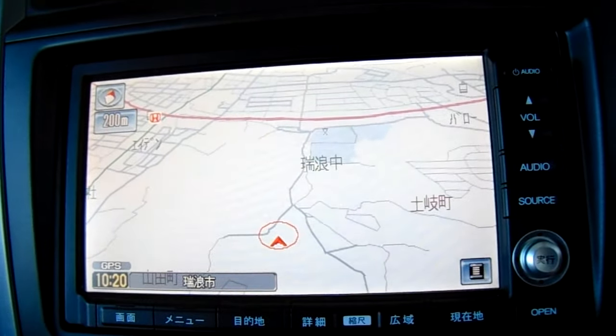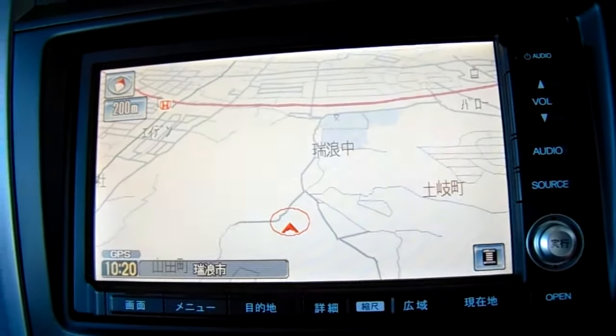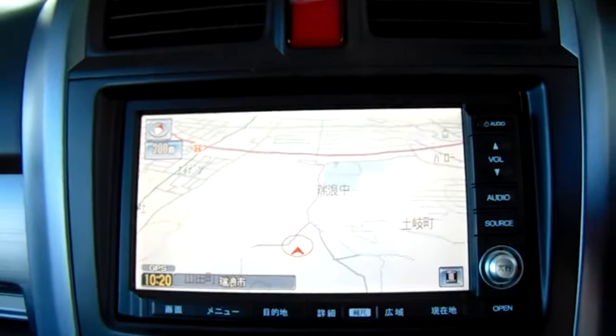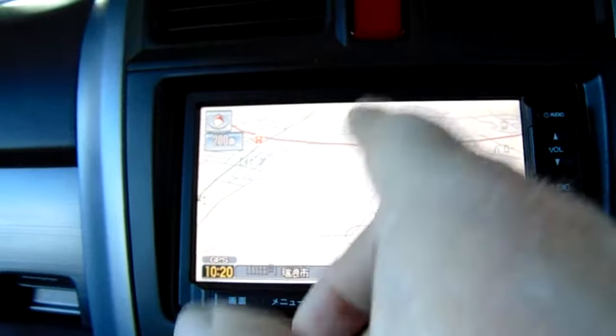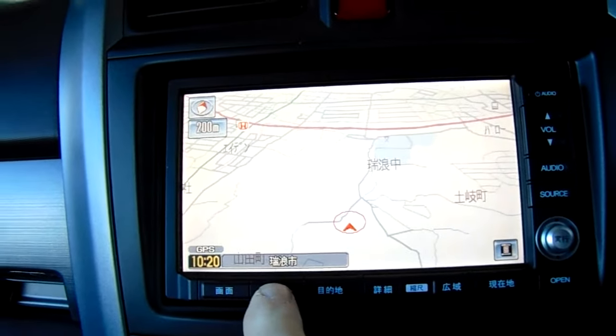If you've got a Honda that's imported from Japan and you've got an internavi that looks like this, this is how to Bluetooth your phone. First of all, make sure you're on the nav screen to start with.